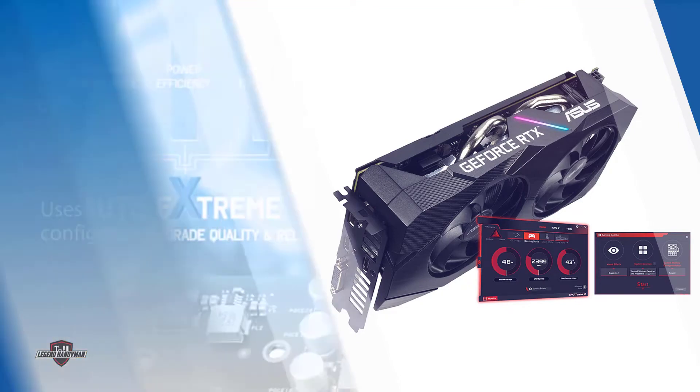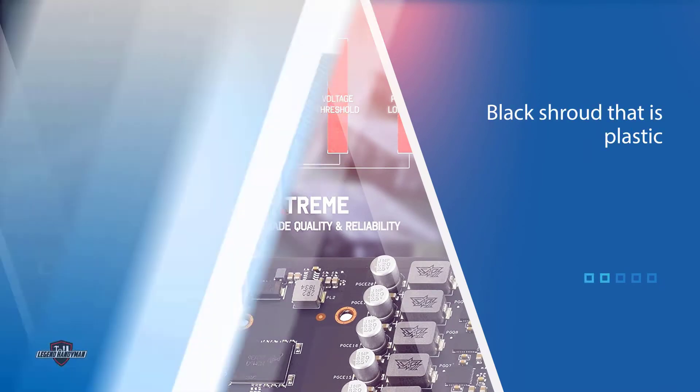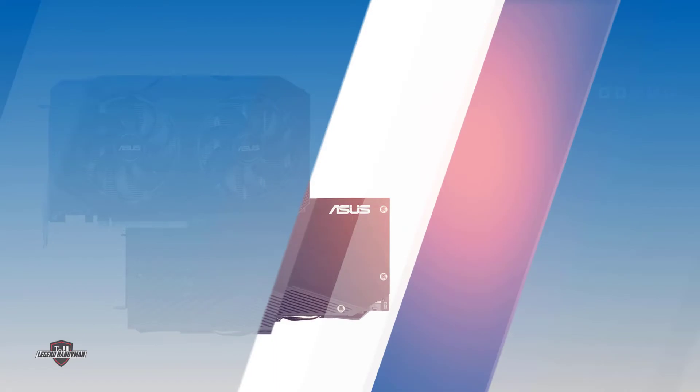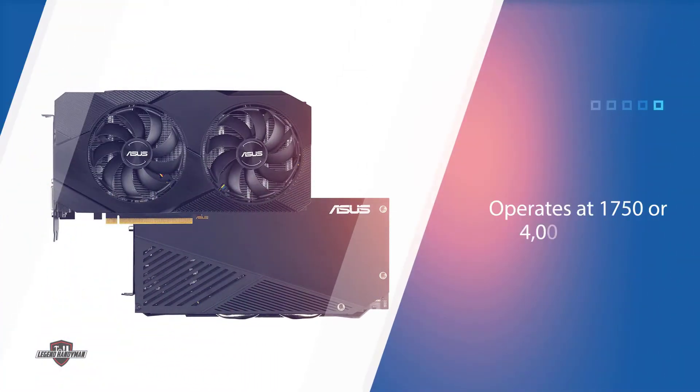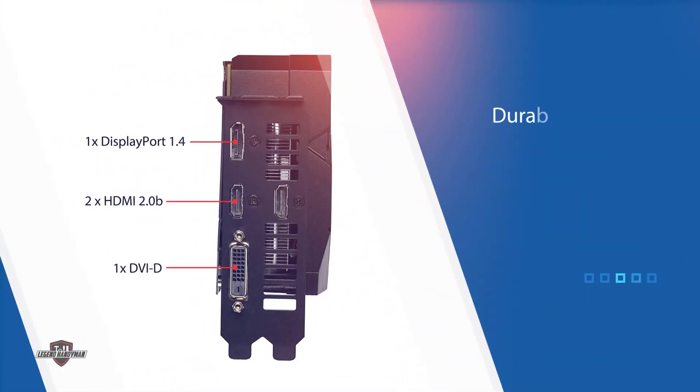It arrives with the renowned Direct CU3 cooler which has triple wind blade fans and a huge double heatsink. The length is around 300 millimeters, the width is nearly 180 millimeters, and the height is 50 millimeters. It has a triple fan configuration using the Direct CU3. Externally, it has a black plastic shroud that should still look pretty stylish inside any chassis.